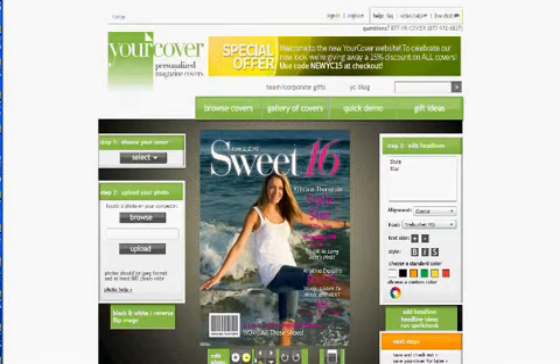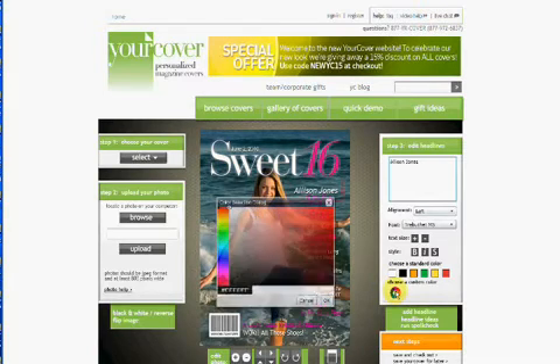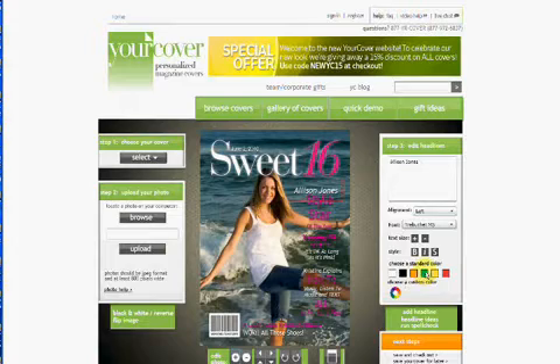The third step is to change and personalize your headlines. Change the date, put your cover star's name in all of the headlines, change the colors, the font size, and the font styles. For example, this magazine cover is for Allison Jones, so we'll take out the name that's there, Christina, and replace it with Allison Jones. We can also enlarge it or change the color if we want.